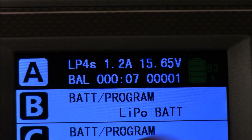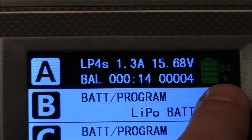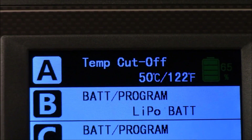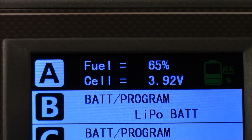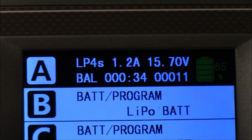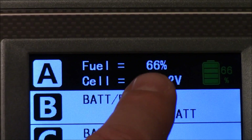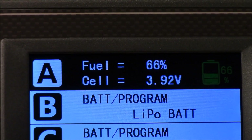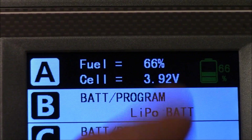On the Q200 screen, there's a little green battery icon that gives you a percentage of how far along the charge is — it's at about 64%. You can push the left and right buttons to go through settings, and pushing right shows you the individual cells and gives you a cell average. That's a nice feature because if you're not familiar with LiPo batteries, you can easily tell it's 66% charged. On the X4AC with its standard LCD, you kind of have to know what voltage it's supposed to reach and figure out the percentages yourself.